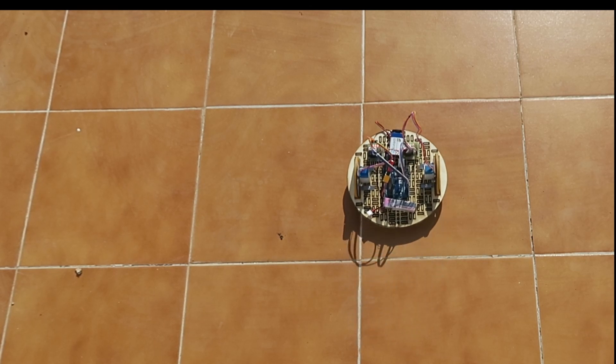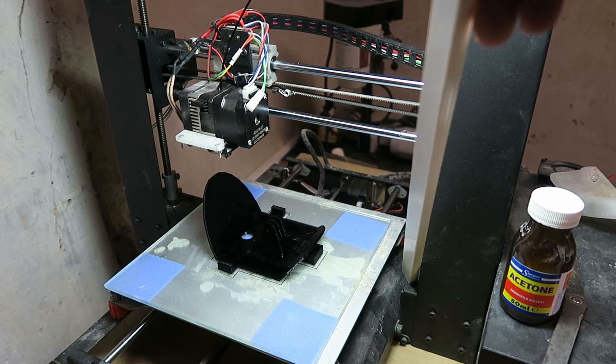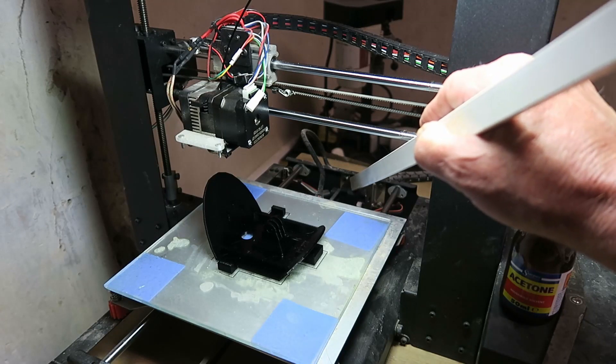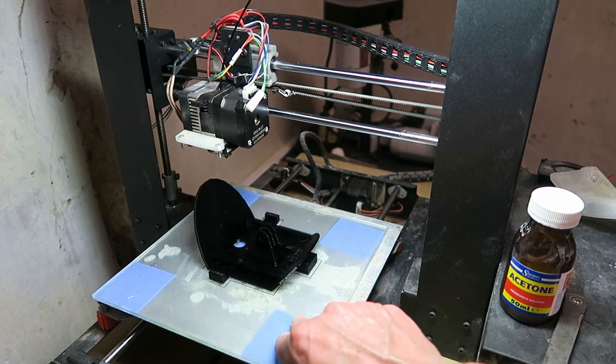Looking now at my 3D printer, there are multiple stepper motors used to position the various axes. Down here at the bottom, on each side, it controls the Z movement — the vertical movement. At the back there is the stepper motor which positions the bed itself backwards and forwards.